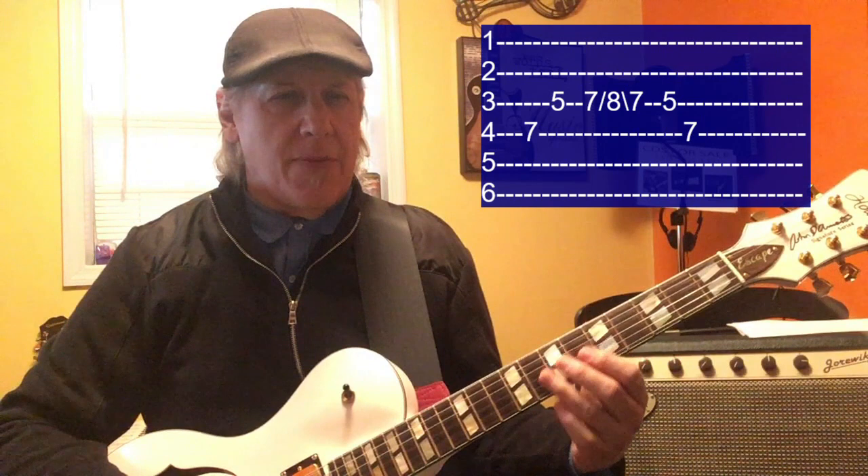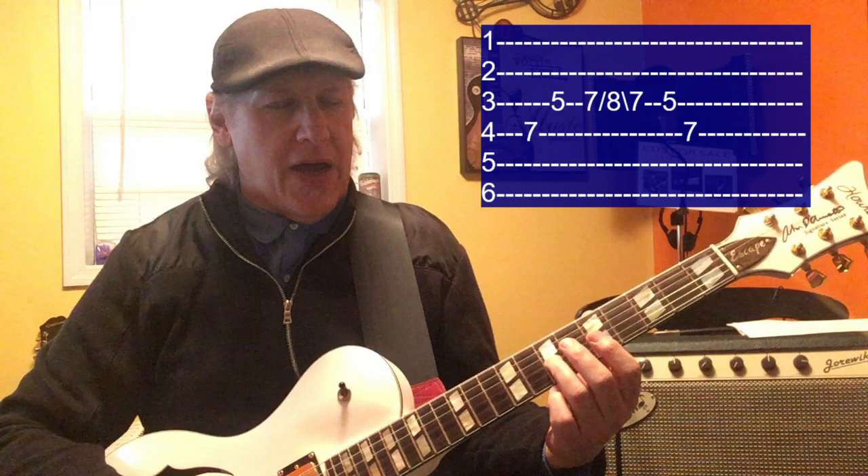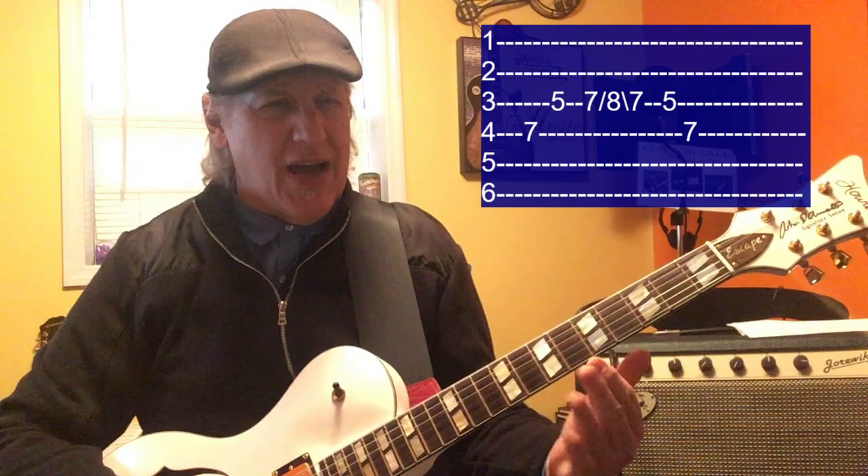So we've got a little bit of a slide in there. Sliding up and back like this — 7th fret, 3rd string, hit it, slide up to 8th and back down. Now the thing you want to remember when you're sliding is, if you press too hard it's kind of too hard to do it, and if you're too light it won't work either, so you've got to develop the right touch.